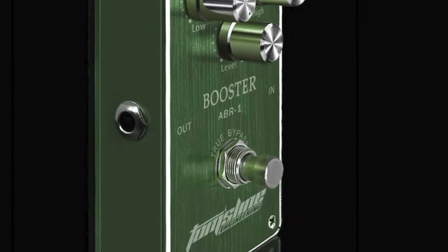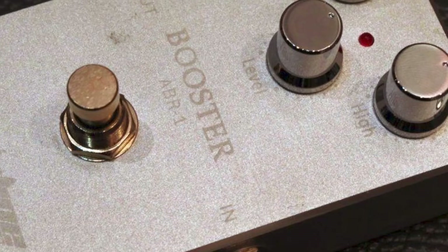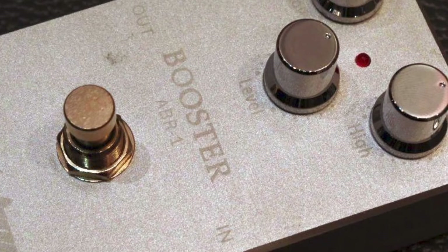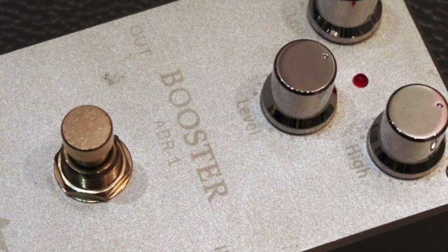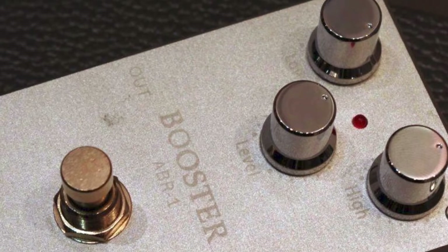Construction seems to be decent, with a chassis made from an aluminum alloy. The brand isn't hugely well-known, so longevity over touring use isn't fully known, but initial impressions are good. The design is fairly basic, but the industrial feel is actually quite cool.